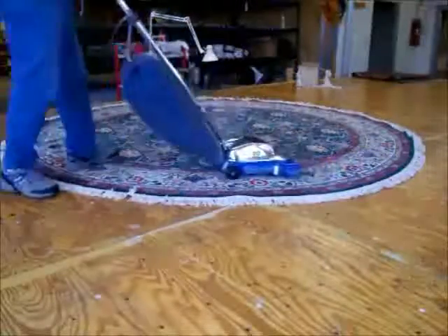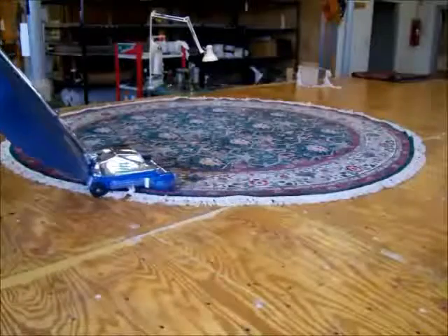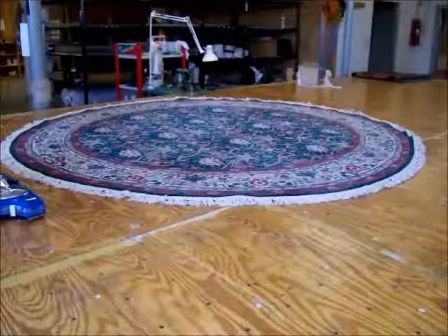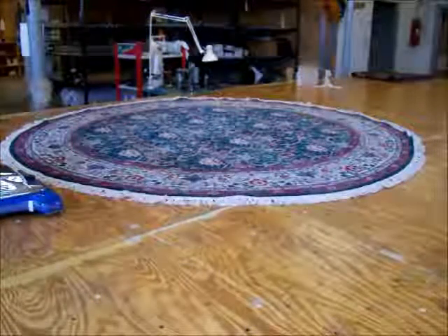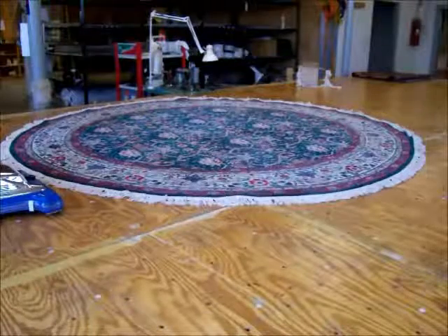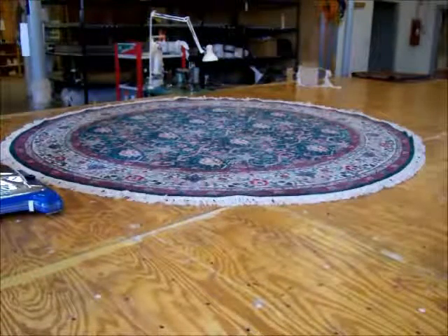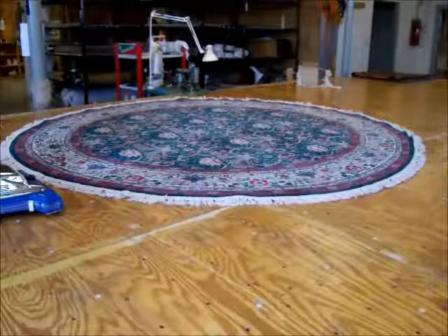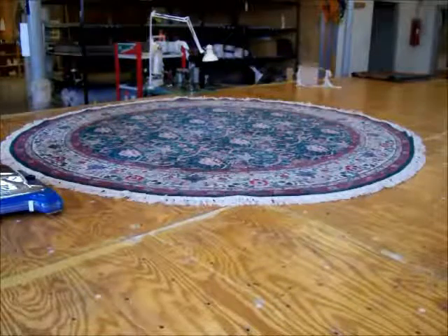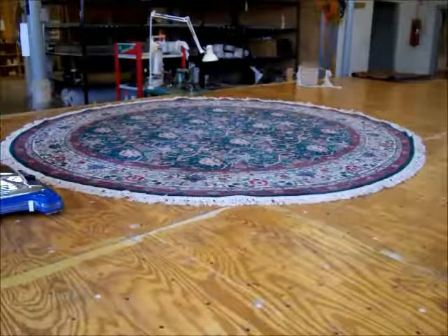So there you have it. Mike has completed vacuuming the rug — that was our last step. There you have a refringed circular hand knotted wool rug. As already mentioned, the stitching that we use will be much more durable than latex or glue, which other companies perhaps might use. With a clean rug and a brand new fringe, this customer is good to go and it should be in great shape for several years.